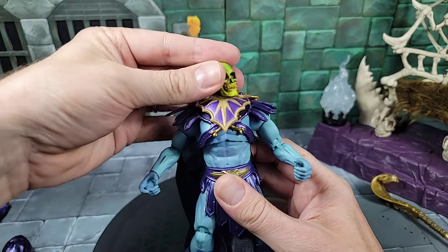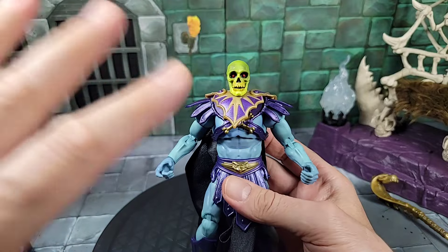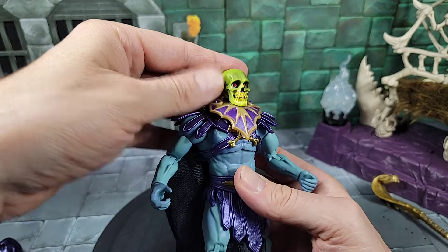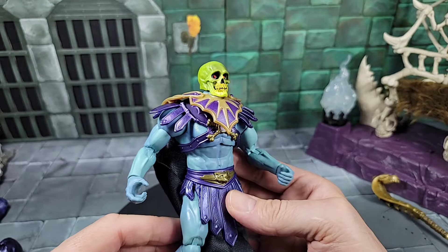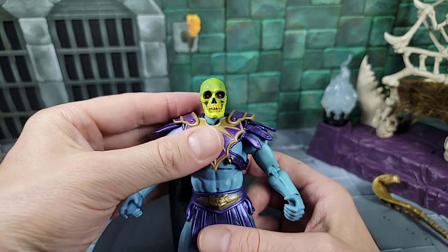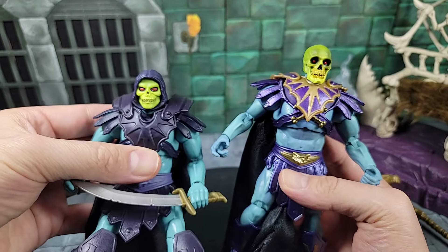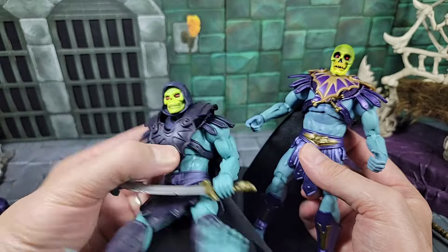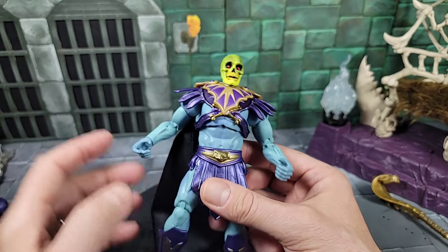Jumping back to the Skeletor body with the skull on without the hood — that's a great look. Hood articulation goes left to right, down and back. The extra armor piece does hinder it a little bit, but for now I'm going to leave the hood off as I go over the rest of the articulation. Moving down — he has this extra piece of armor, same as the first-release barbarian Skeletor but painted differently. I like the purple colors a lot better on this one. The armor has two tones on the chest piece — gold details and purple outer parts.